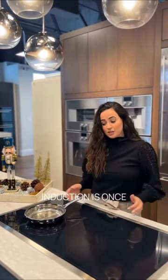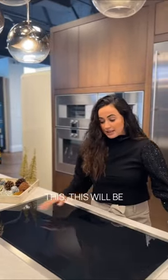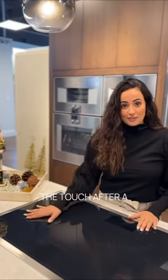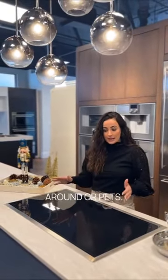Another benefit to induction is once I'm done cooking and I remove the pot, the surface will be nice and cool to the touch after a couple of minutes. That's nice for cleaning, and it's nice for safety if you have little kids or pets around.